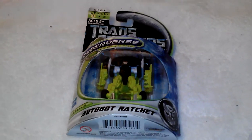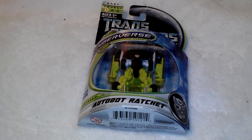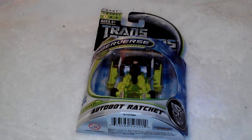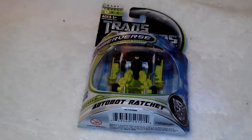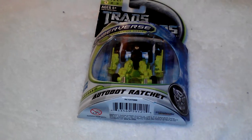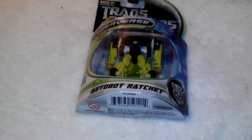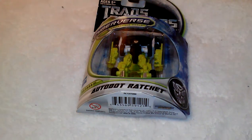Hey there everybody, this is TransZ7272 coming back at you with another Transformers review. Tonight we are going to be looking at one of my favorite characters in the Transformers of all time, besides Bumblebee. This is Ratchet, or as they call him, Autobot Ratchet. This is the Dark of the Moon Cyberverse Ratchet, painted in the movie colors.